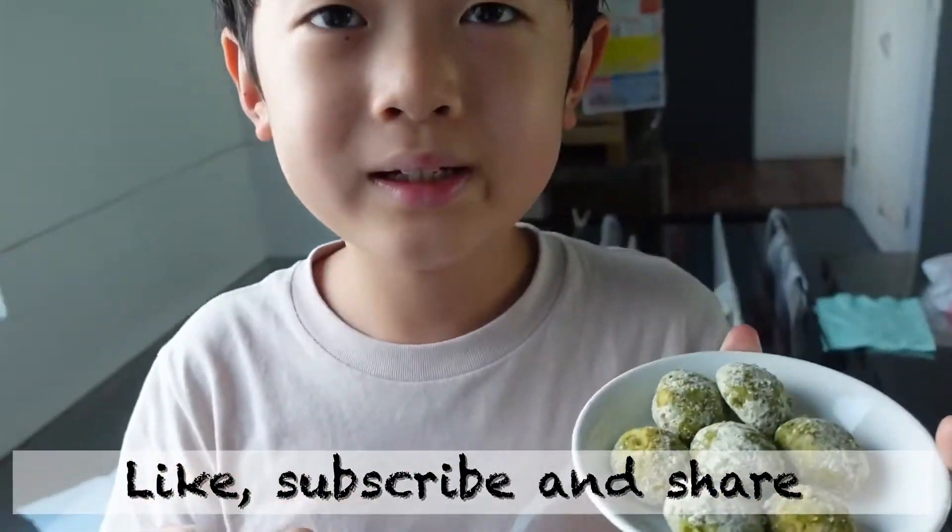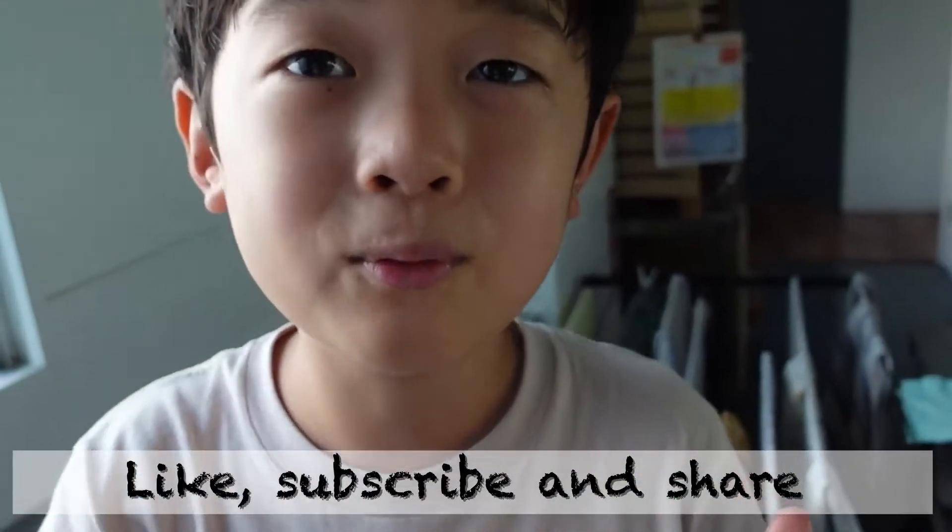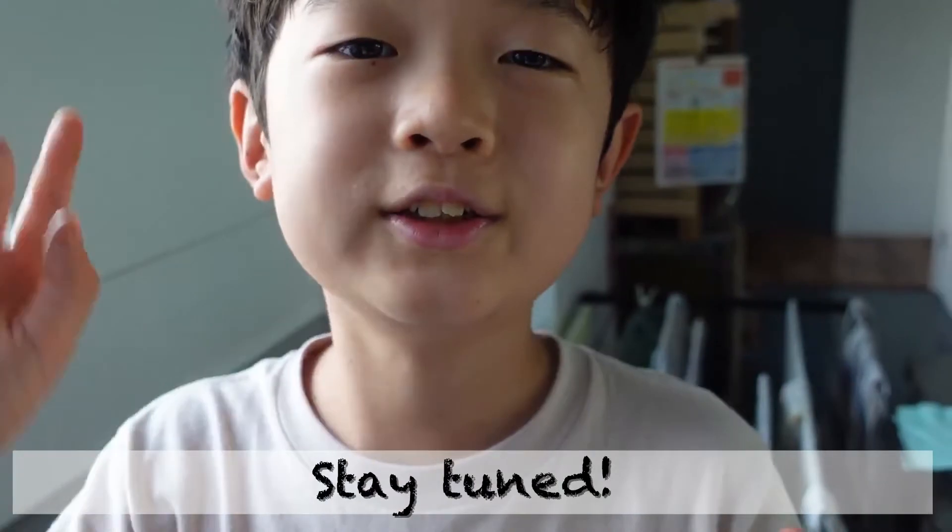Oh, I forgot. Please like, subscribe, and watch till the end. Stay tuned. Bye.